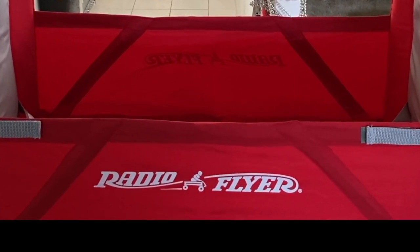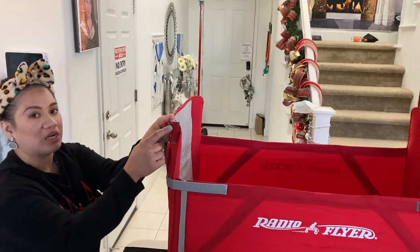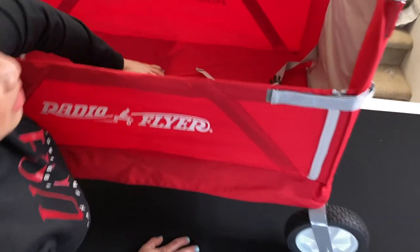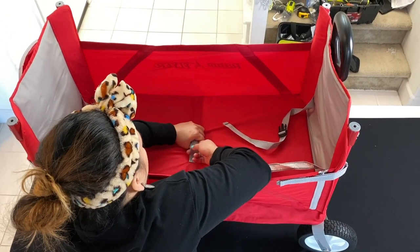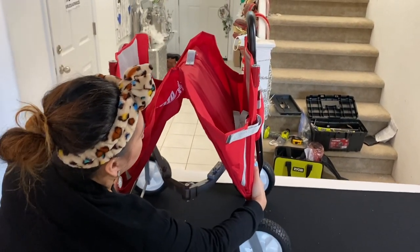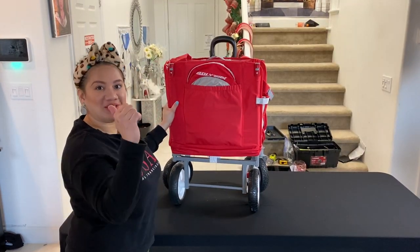Now to close your Radio Flyer wagon, push this plastic here and it will drop down. Press it and it will go down, then push this up like an arch, push them together, and boom — there you go. Let's go test it in the park right now.